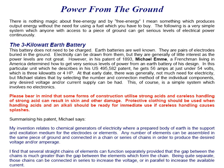However, in his patent of 1893, Michael M., a Frenchman living in America, determined how to get various very serious levels of power from an earth battery of his design. In this particular unit, which he describes in his US patent 495582, he gets 56 amps at just under 54 volts, which is 3 kilowatts or 4 horsepower.